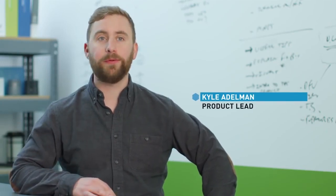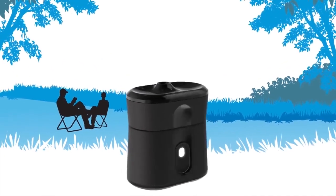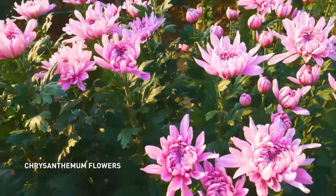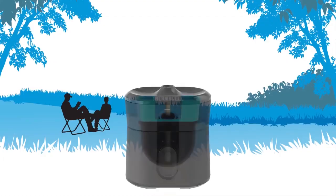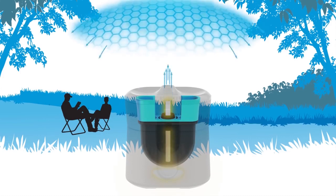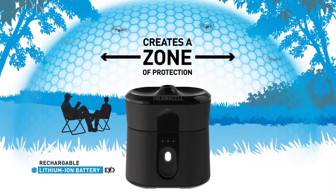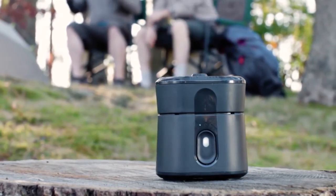The Radius device is so easy to use — push-button simple. Literally one button on the front of the device; push that to turn it on and you instantly see the light come on, letting you know the device is active and working. Radius uses an EPA-approved active ingredient based on a naturally occurring repellent found in the chrysanthemum flower. Our scientists developed a formula activated at a lower temperature, enabling use of a rechargeable lithium-ion battery as the heat source — the first time battery-powered technology has been combined with this active ingredient.